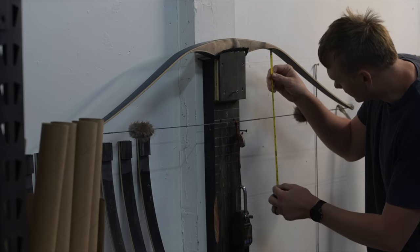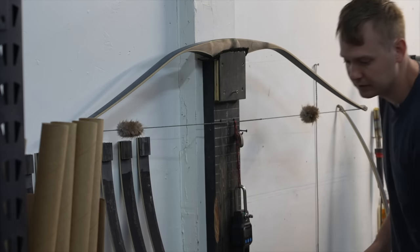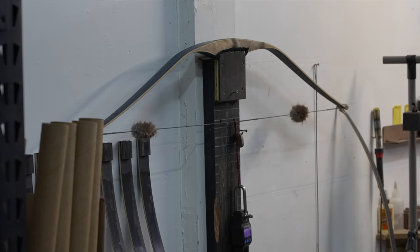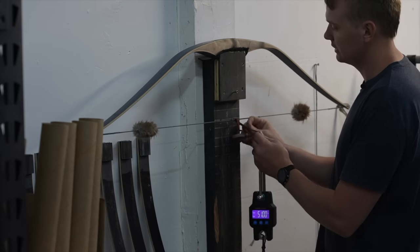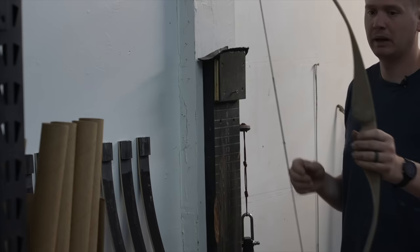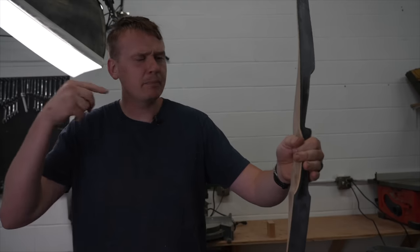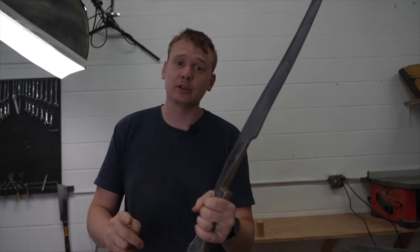I'll check my tiller — still got a quarter inch positive tiller — so I'll shoot it to make sure everything checks out. Let's check the poundage to see if we're close to that 50-pound mark. We're at 51 — I'm going to leave it there. Since I want to finish at 50, final sanding and shooting it for the first 500 shots will probably lose that initial pound. Think about the handle while you're shooting it a couple of times to make sure all those curves are how you like them before you start the final sanding.